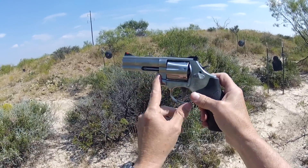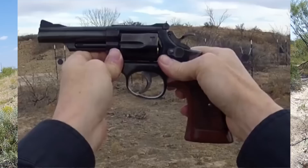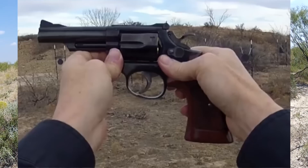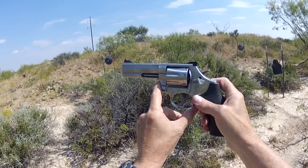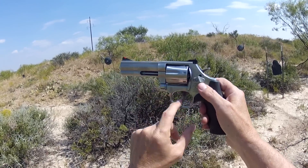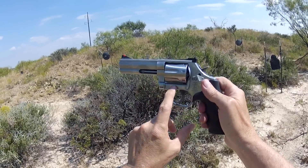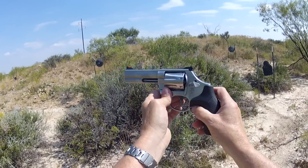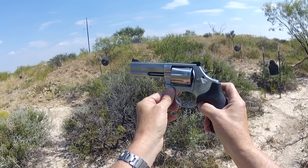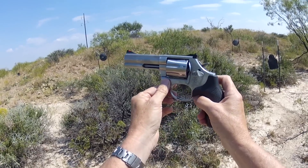My favorite revolver, and I've shared this in several videos, is the Model 19. Not necessarily my favorite carry revolver, but it is my favorite overall. The history with it I love, and just the beauty of the revolver. Before I go on with this one, let me just show you that Model 19 in comparison. I want you to note the bulky heaviness of the 686, a 357 Magnum, as opposed to the lighter Model 19. Hang tight a minute — let me bring up the 19.